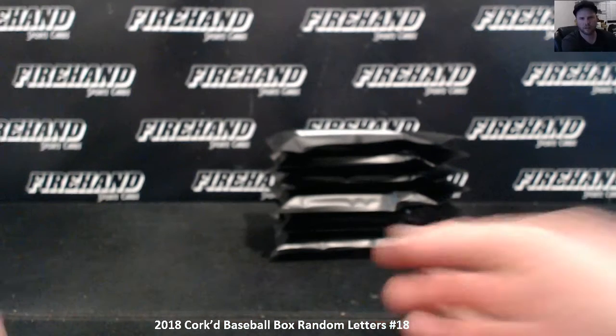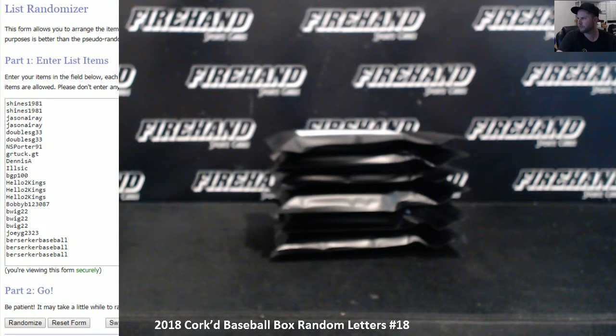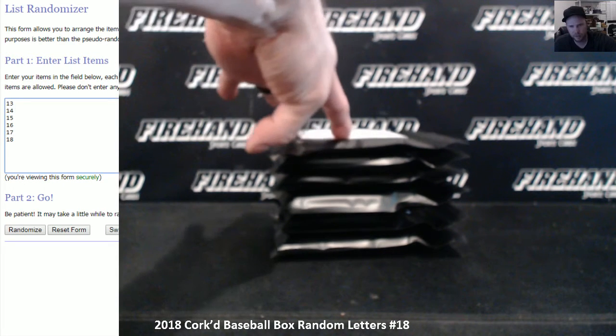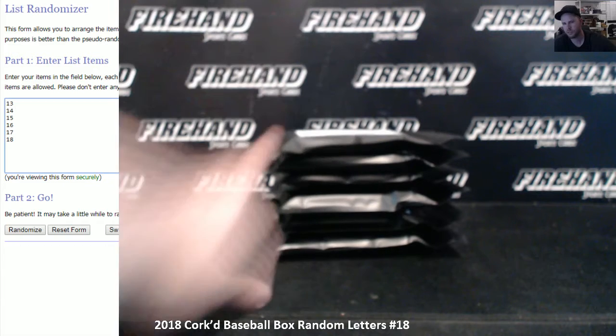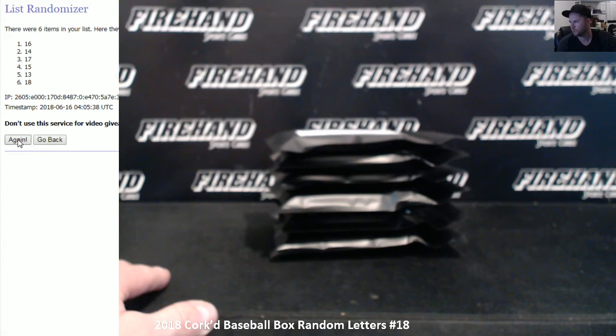We're going to let the randomizer choose for us. Put the numbers 13 through 18 in here. Whatever order these finish in will be the number we put on the pack. So whatever ends up in the number one spot — like if 18 ends up in the number one, that means the top pack here is number 18, et cetera. So I'm just going to click it three times, assign the packs, and then we'll get into break number 18 here. Good luck.